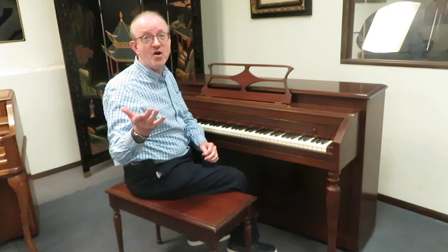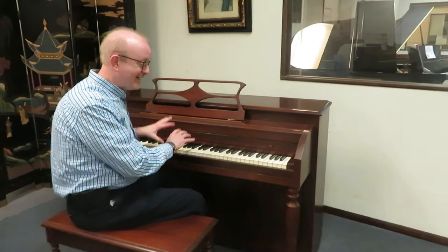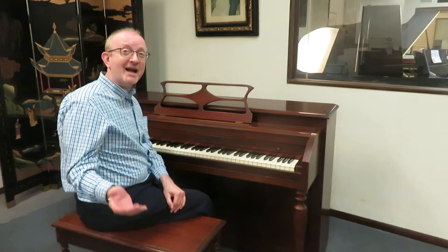These are fantastic pianos for people that are just wanting to get started in the piano game, or you're just looking for something that you can have to play that is an acoustic piano. This is a great find for that particular reason. It has a nice playability and a nice tone to it.